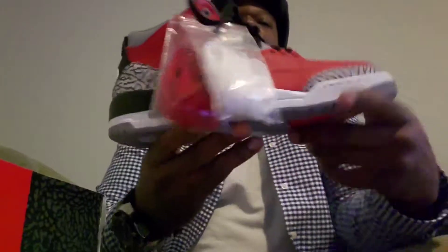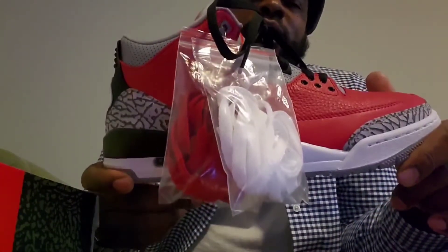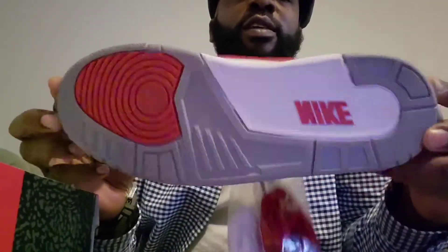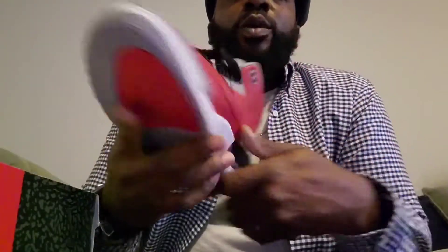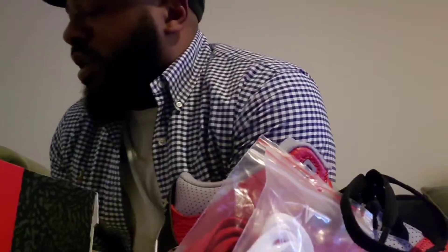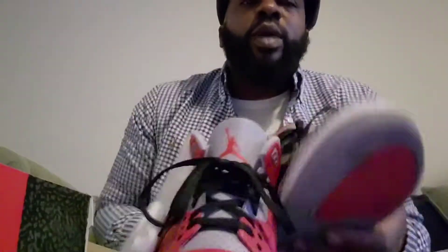They're actually sitting like ducks. Somebody said it's sad to see Jordans sitting, but it's a new day, that's the time we live in now. Here we go — real quick comparison: 2D, one of my favorite colorways, the black cement, right up the back.